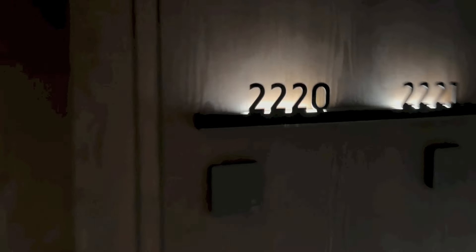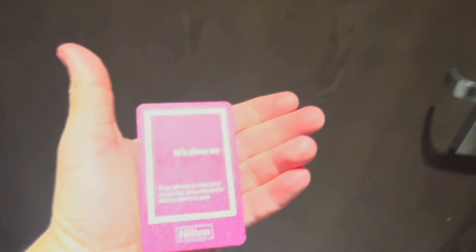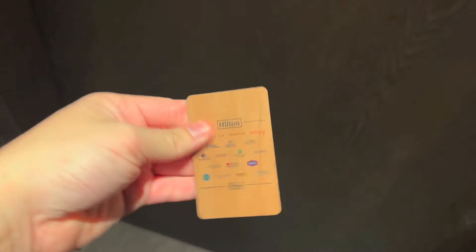Hello everyone, today I've got a room tour of room 2220 at Hilton Singapore Orchard. That is the doorbell. This is the keycard. Let's go ahead and get the room tour started.